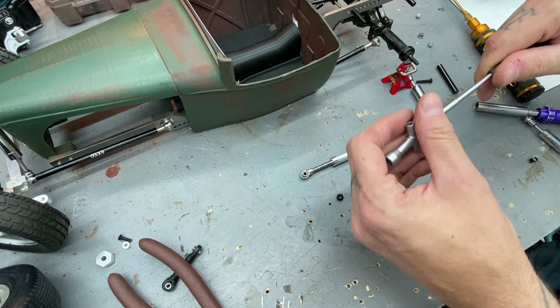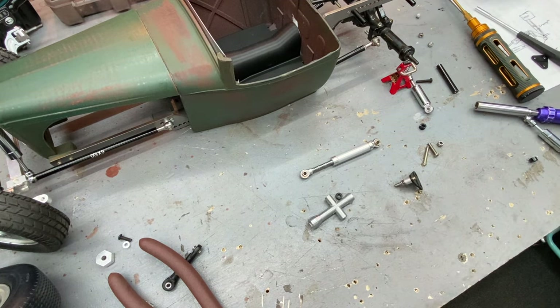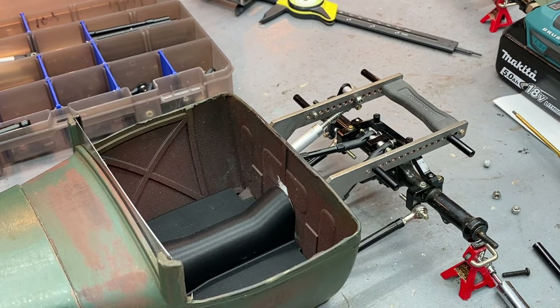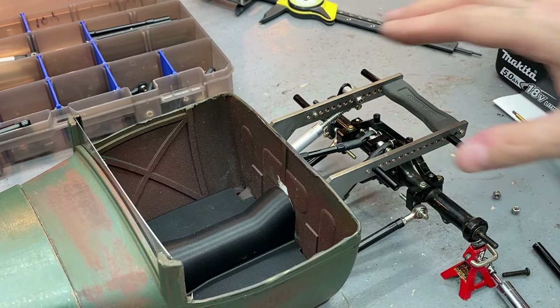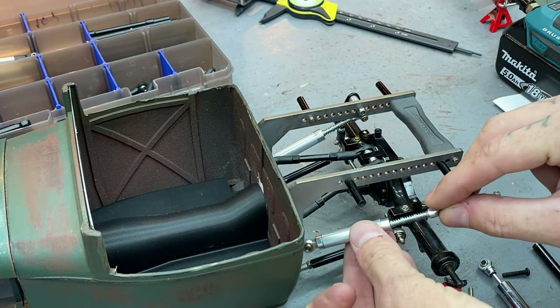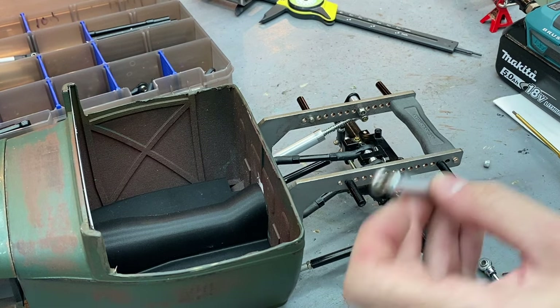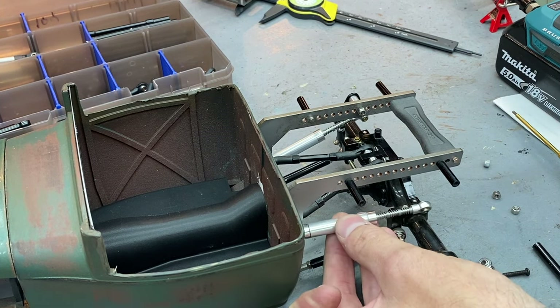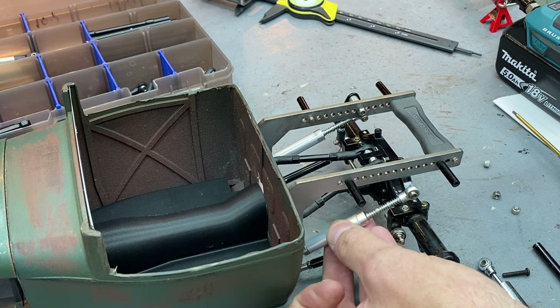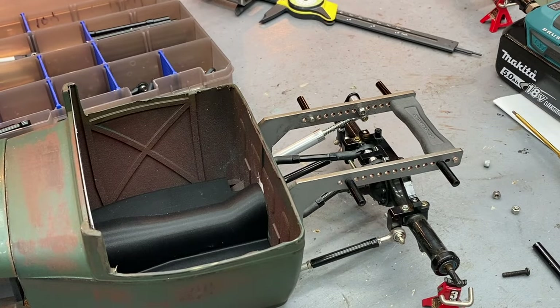That looks good. Right now without tires and wheels on I'm kind of guesstimating where we need to mount it. The versatility of this kit - the shock mounts down here to the four-link mounts - we've got three, four, or five holes we could play with. We could mount this with the upper four-link mount but luckily it's not gonna be needed the way this four-link is set up.